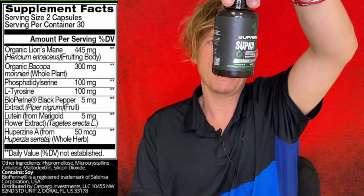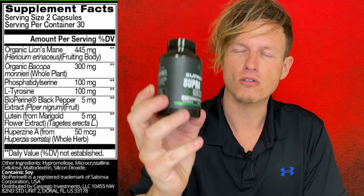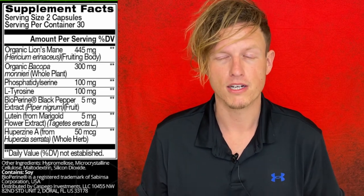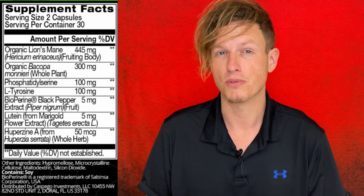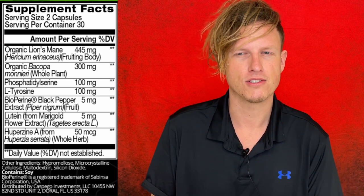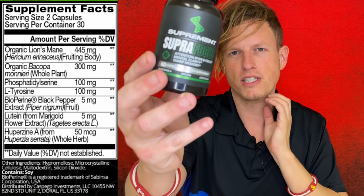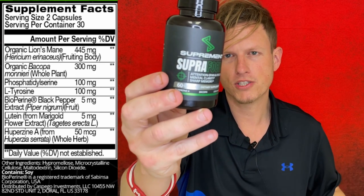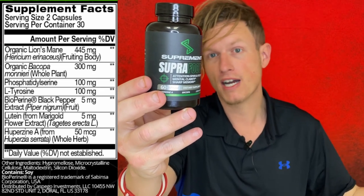Next is BioPerine black pepper extract, which is supposed to improve absorption. I'm not certain it does, but lots of respectable companies use it, so hopefully it works. After that we have lutein, which is supposed to be great for your eyes and has a lot of other health benefits beyond brain health. It's most famous for eye health but also supports brain function. It's dosed at five milligrams, and when I researched it, the lower end of the recommended dosage was also five milligrams.